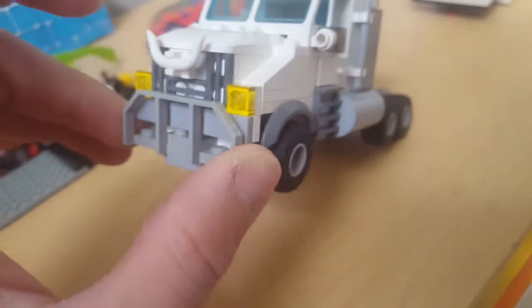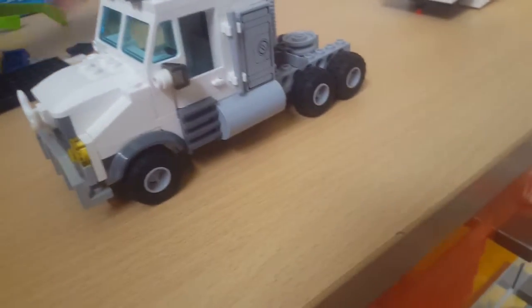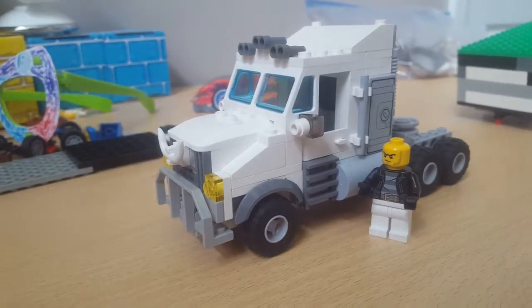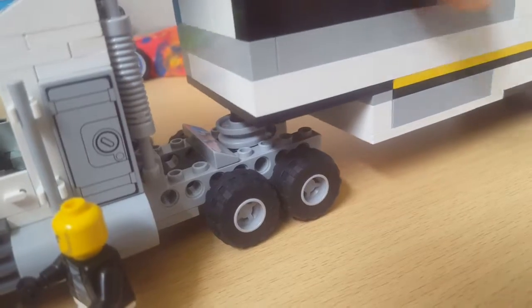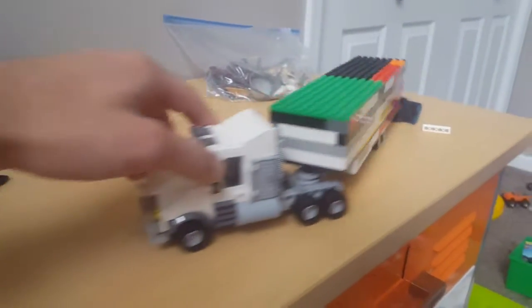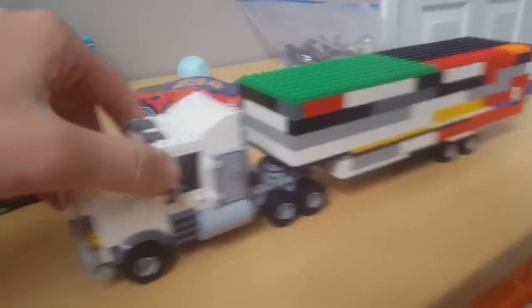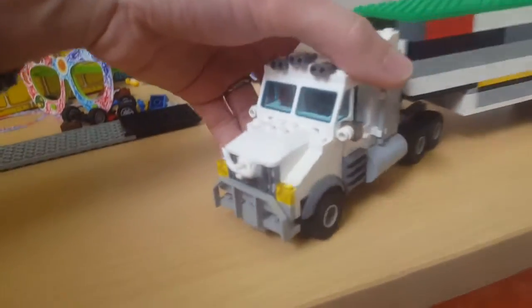Six blocks wide, so two seats in there. I think it works. Here's the scale for the guy — pretty realistic. And then it would use a trailer like this — you just put a little pin in it, just like that. And tada, that's the semi trailer truck.